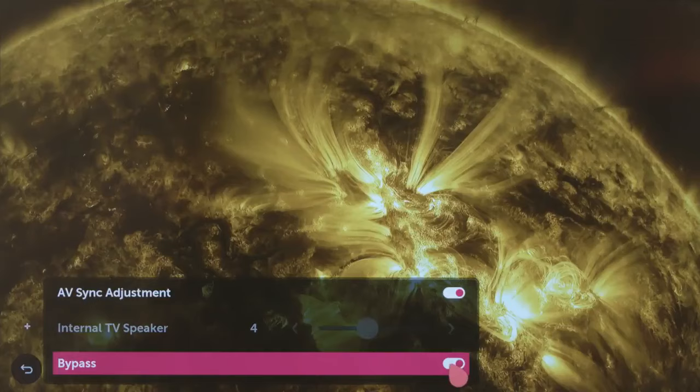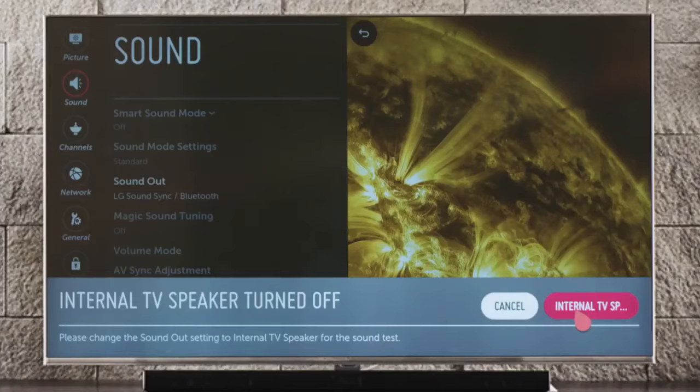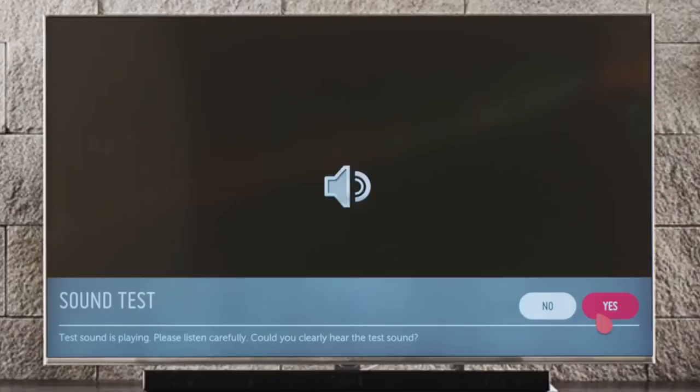Try that, or try Bypass, which lets the sound pass through without any processing. Sound Test plays a handy and catchy tune to help you confirm that your speakers are working properly.